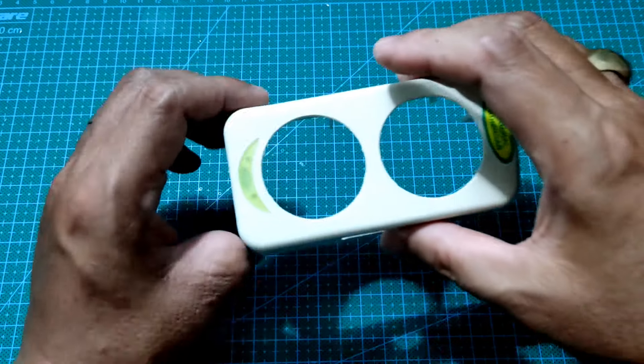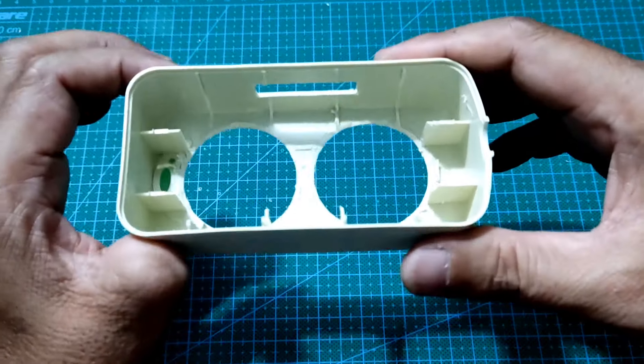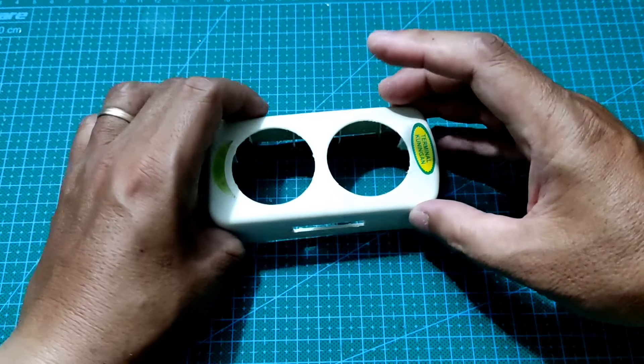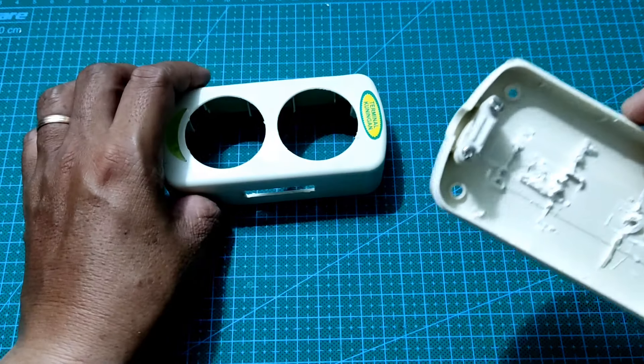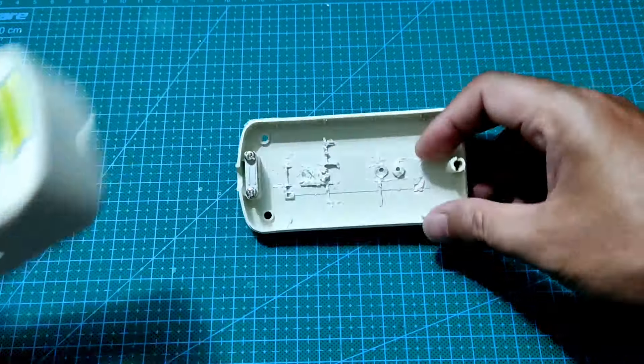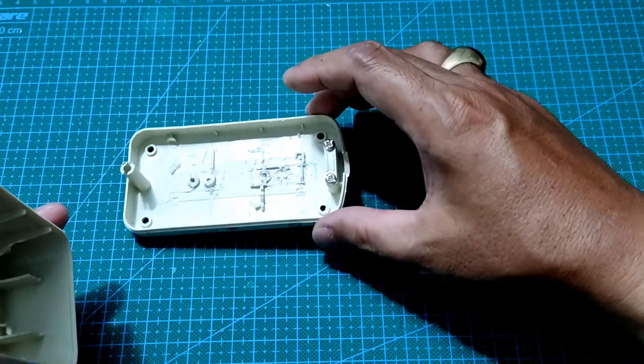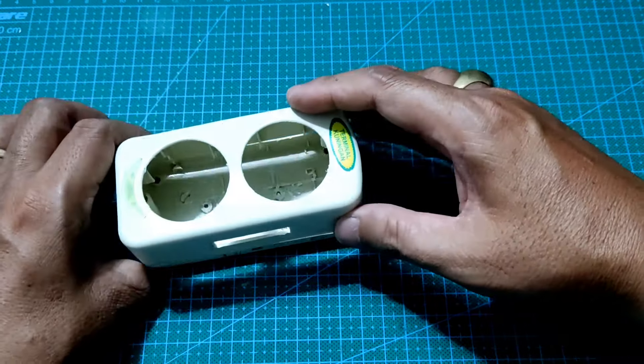Ini adalah hasil dari pembuatan lubang speaker serta dudukan display MP3 player. Dan ini adalah bagian bawah dari box kita nantinya yang ditempatkan baterai ke dalamnya serta modul MP3 player dan komponen lainnya.